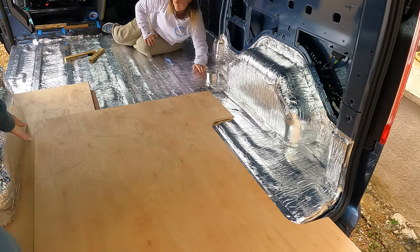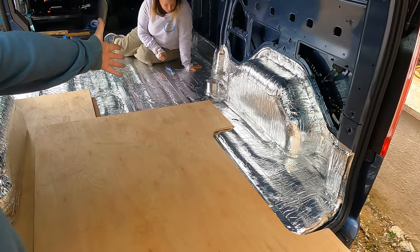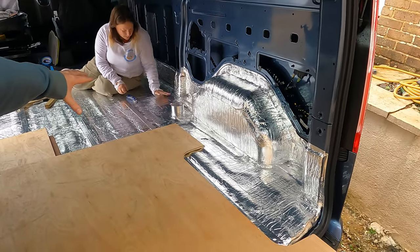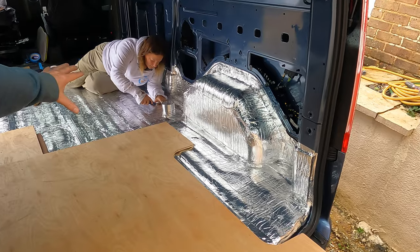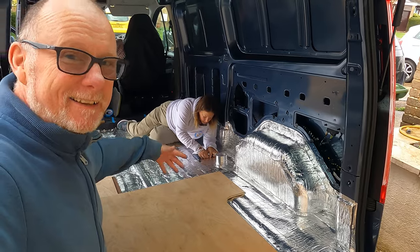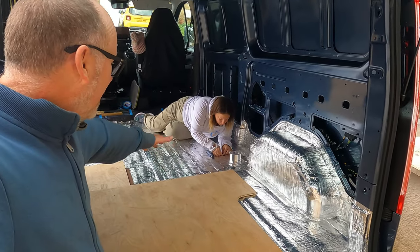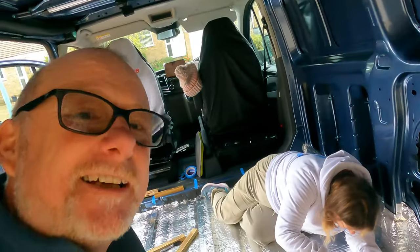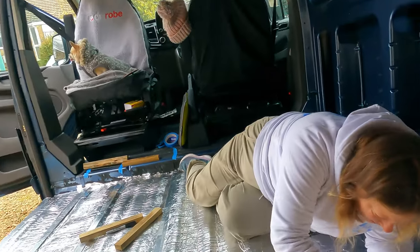Rebecca is cutting out holes in the flooring to lay extra pieces of batten just to support where the flooring actually joins. Even though that area is in a well and there's going to be no traffic there — because Rebecca is having her cupboards there — we're still going to make sure the floor is fully supported. That way, if Rebecca does change her mind and wants to change the layout later on, the floor is nice and solid.